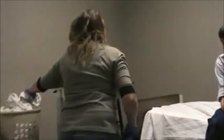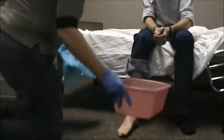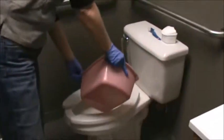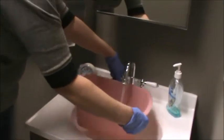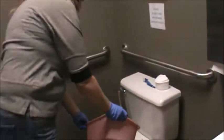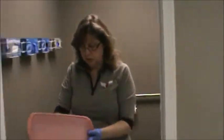Once you're done, go ahead and take your linens and put them in the hamper. Go ahead and get the blue pad and put it in the trash can. Head to the bathroom to empty, rinse, and dry your basin. Put all the water into the toilet, rinse your basin, put the rinse water into the toilet. Go ahead and take some paper towels on your way back and begin the drying process as you're returning to the room.